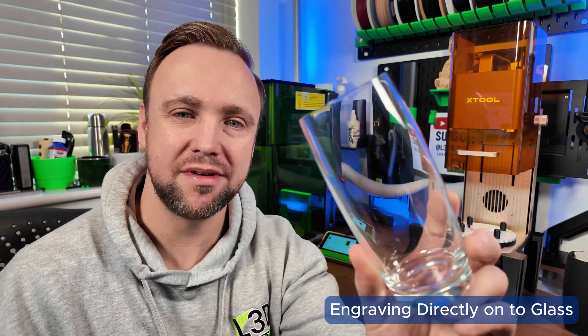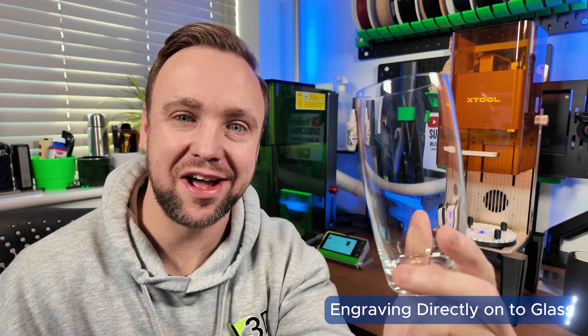Have you ever tried to engrave on a transparent material like glass and absolutely failed? Because I have. I've done loads of testing and worked out the optimum way to do this, so if you would like to learn how to engrave directly onto glass using your XTool F2 or any diode laser, then you are in the right place.